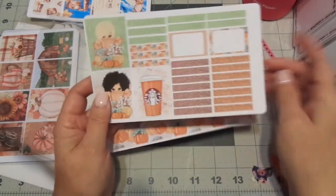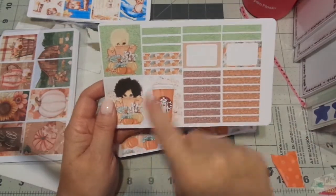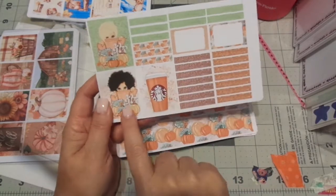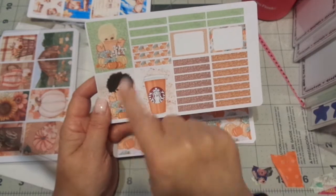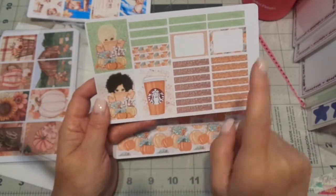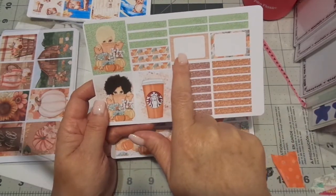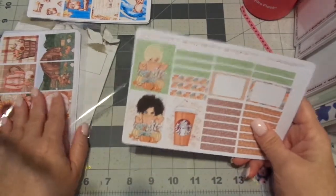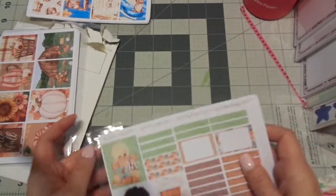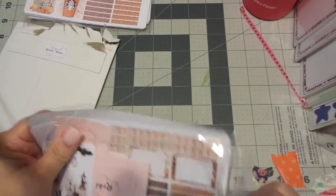Lots of headers. This is the extra page — you get the girl in the sweater, the blonde girl in the sweater, and the dark hair girl with the sweater. Coffee. Then all the little glitter and other headers, and then some more half boxes. These are the most full kits ever. Her extra page is always a good deal. Oh yeah, she sent me lots of extras — yay, thanks Robin!